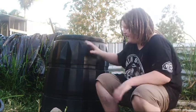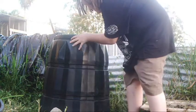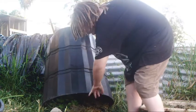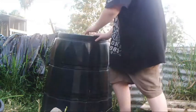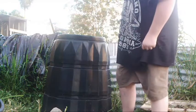When it's finally done, or you think it's done, with these bins you just lift it up like that. You should be able to get a wheelbarrow or bucket and pull out all the stuff that's already composted down. Or you can lift the whole thing up, turn it over, and get out all the stuff you want.